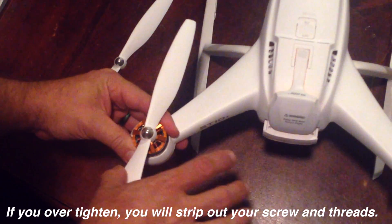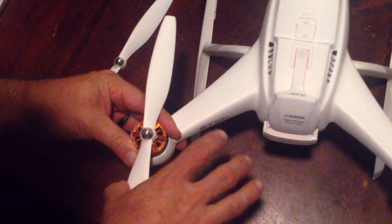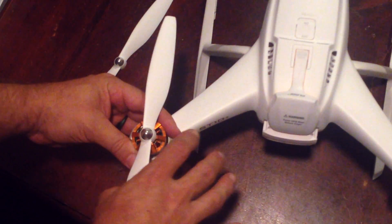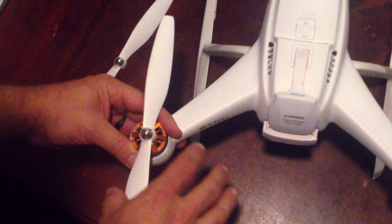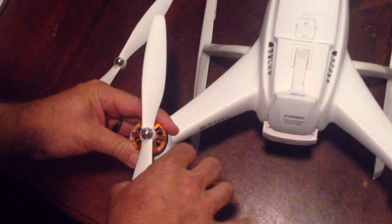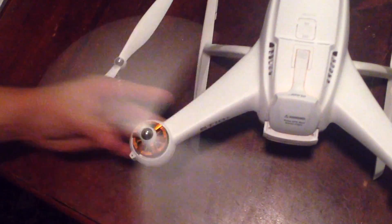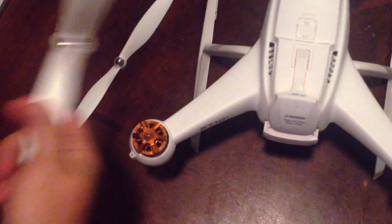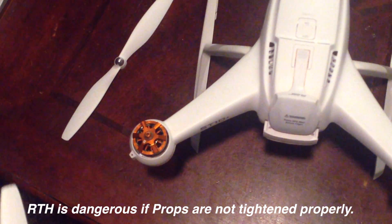You shouldn't be able to just undo it, because if you can, what happens is when you're flying around in rabbit mode and you click return to home, if that prop is not tight, it flies off in half a second and your drone will just fall right out of the sky. Trust me, it's happened to me.